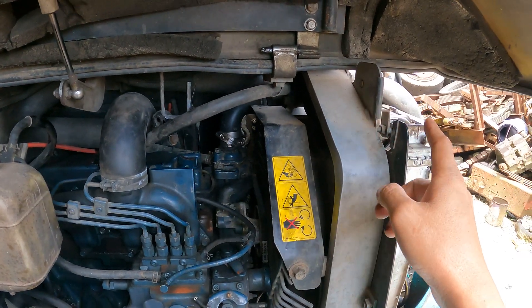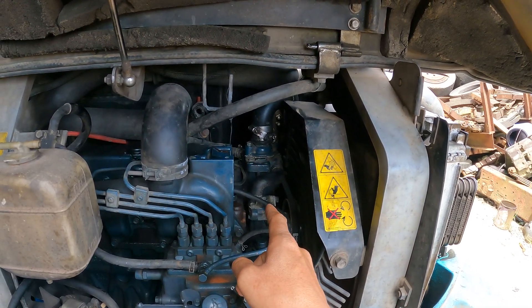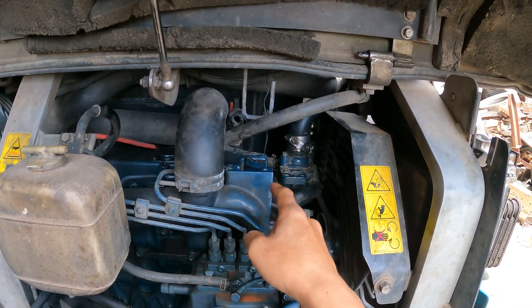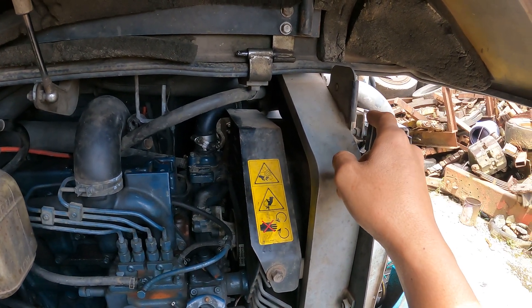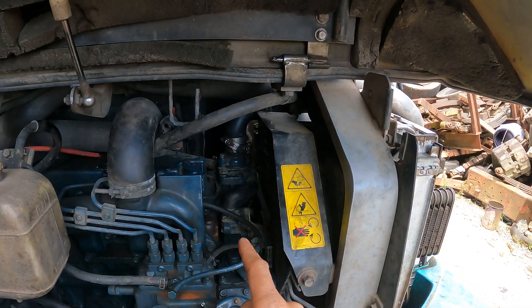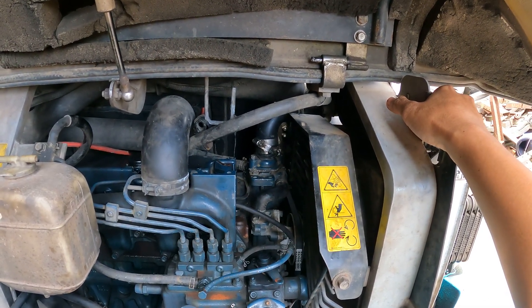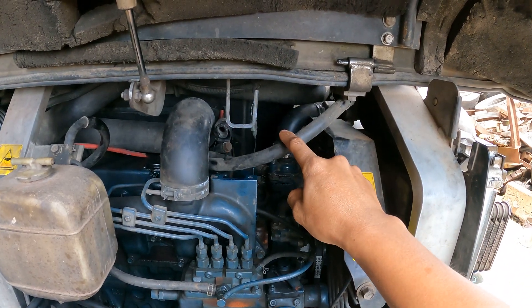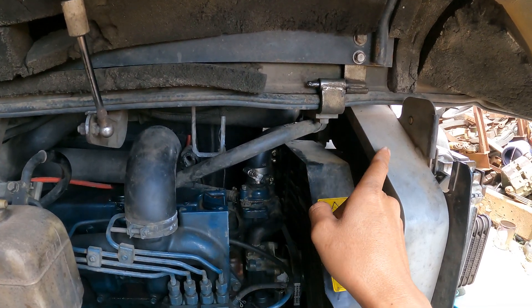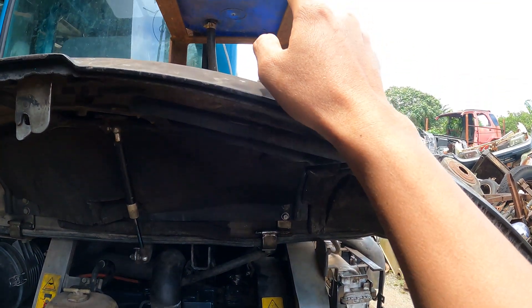The water should flow from this radiator here, enter into the water pump, and the water pump will pump the water to go inside the engine. After that, the water will return back to the radiator, which will cool down the water, and then the water will go back to the engine. That is the exact circuit for the water cooling system. But now they have installed this tank right here and the water is not directly returning to the radiator.